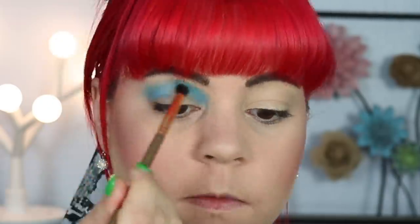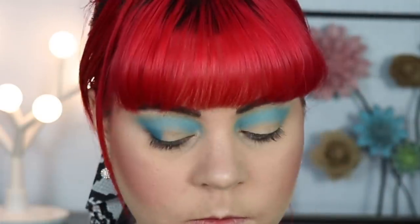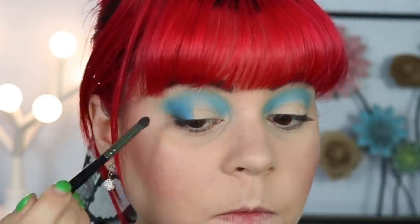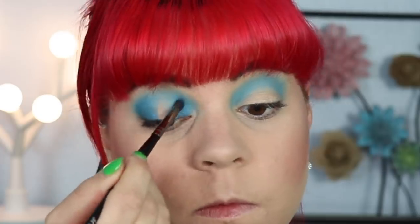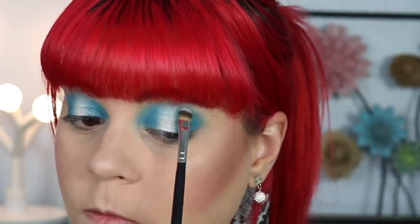In this look we're going to be doing a halo eye, so I'm building up the shadow to make sure it's as pigmented as I like. Then I'm going to go in with Cease and put that in the inner and outer part of my eye creating the halo — I'm not connecting the shadow in the middle because on my hooded eye shape it's just a little more flattering. For the middle part of the halo I'm going in with Cullinan, which is a beautiful white shimmer, keeping it focused right in the middle. I'm then going back over the edges to make sure everything is looking nice and blended.